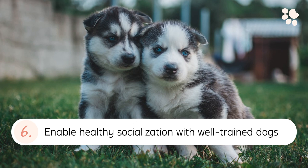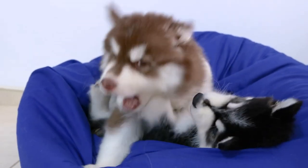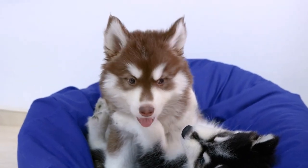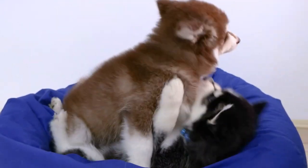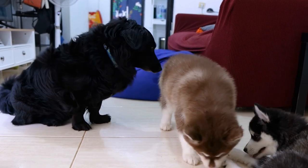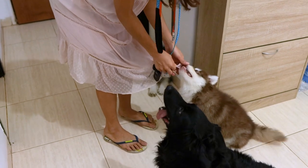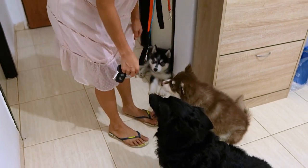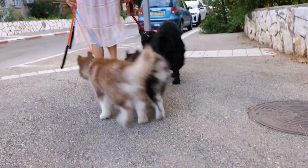6. Enable Healthy Socialization with Well-Trained Dogs. Dog-to-dog socialization is an important aspect of a puppy's life. However, choosing the right dogs to socialize with is equally important. Make sure your husky puppy socializes with dogs who are capable of giving gentle bite corrections when your puppy goes overboard with the bite-fest. This will help your puppy learn bite inhibition much faster. Dogs learn best from other dogs, for obvious reasons.